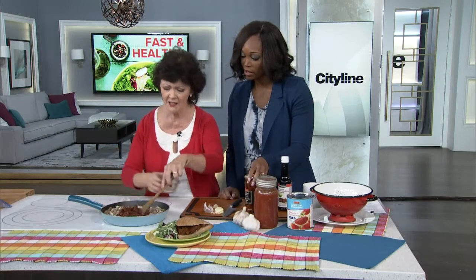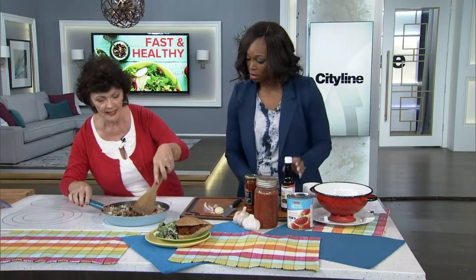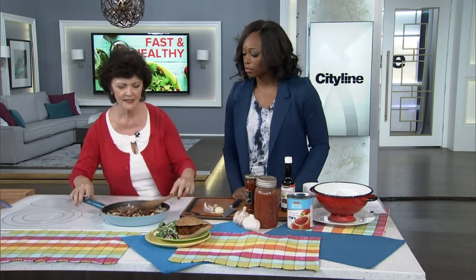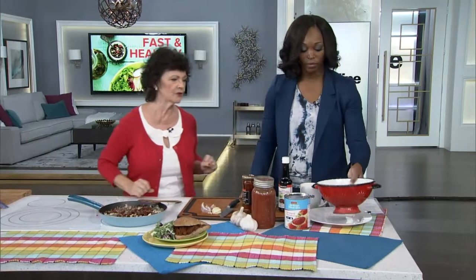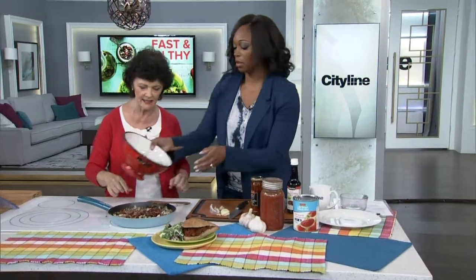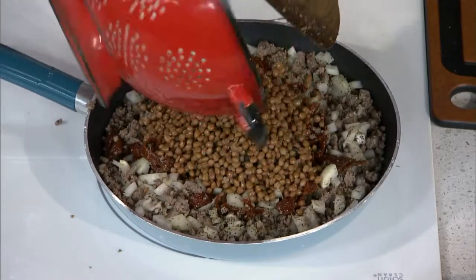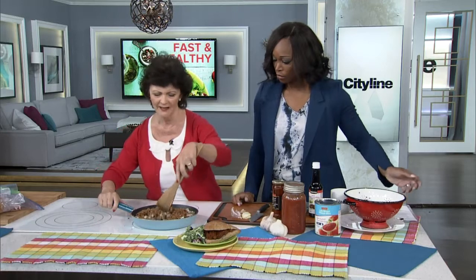That's going to give it a depth of flavor — it's a twist — but it's also giving us a whole bunch of lycopene, which is that antioxidant in tomatoes. Everything I cook has a reason — all these ingredients have reasons. And then we're going to add the can of rinsed and drained lentils. You just rinse them and drain them. You can use dried ones if you want and pre-cook, but that's another step — a lot of work.